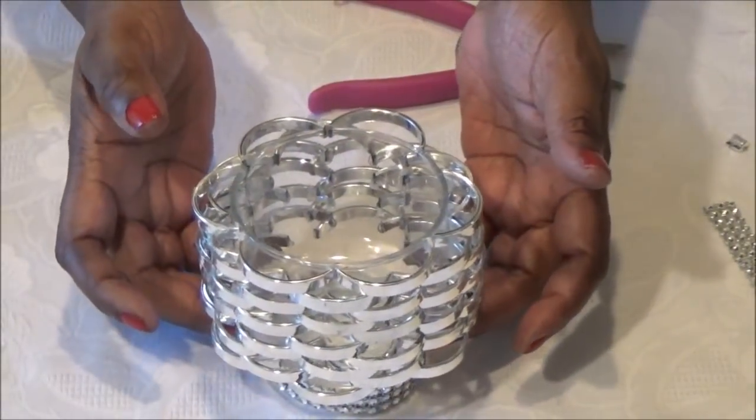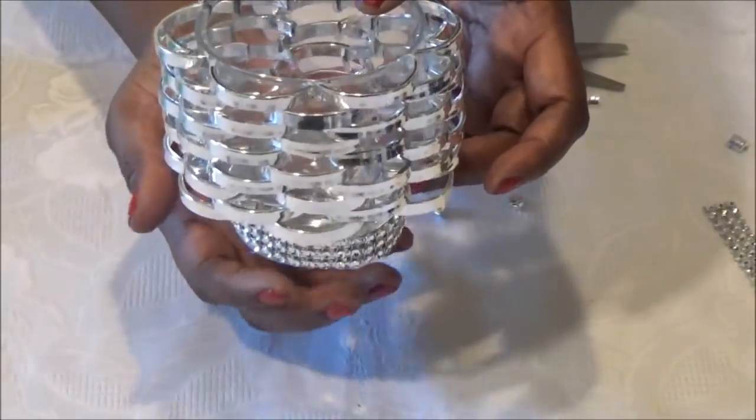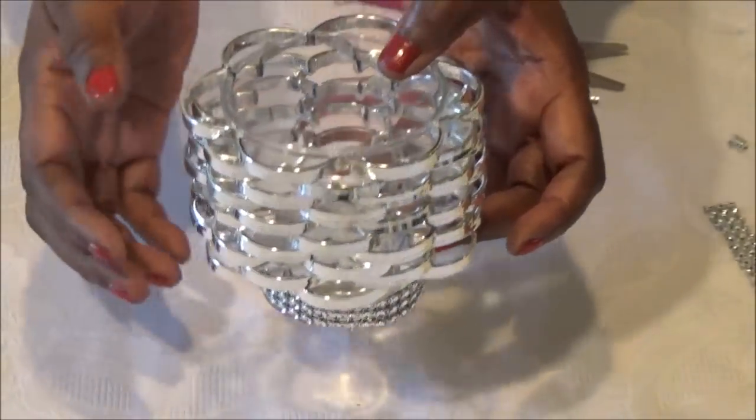Your glass should look like this. You want to have a weave pattern. And then you're just going to add a strip of diamond wrap to the bottom of the glass.